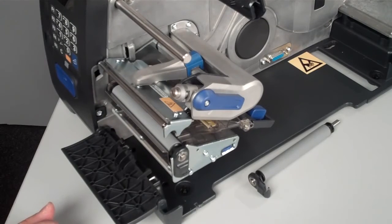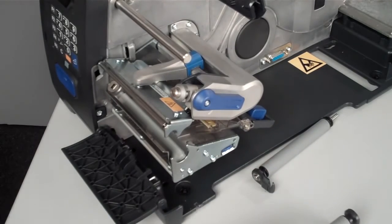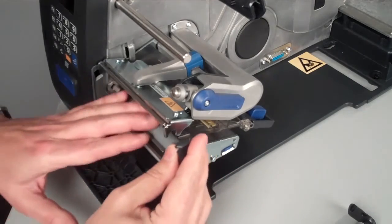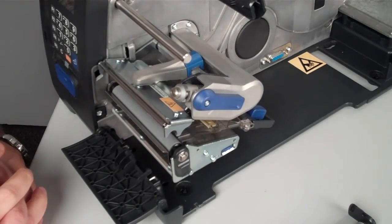The Intermec PM43 roller is the easiest roller to replace and install in the market. In a very busy and dirty environment, you can easily clean this roller at the same time, install a new one, and in no time you will be up and running with your operations without any stop.